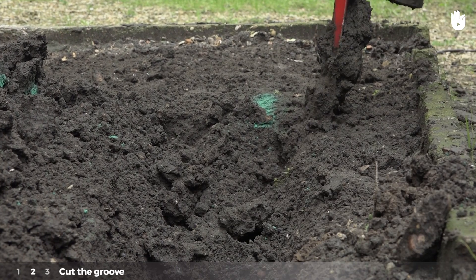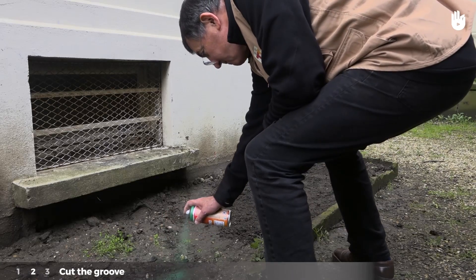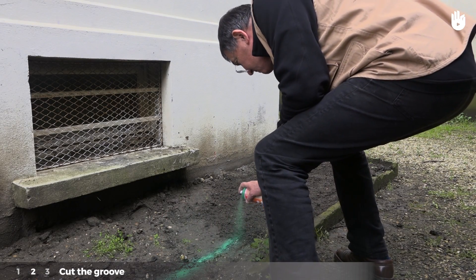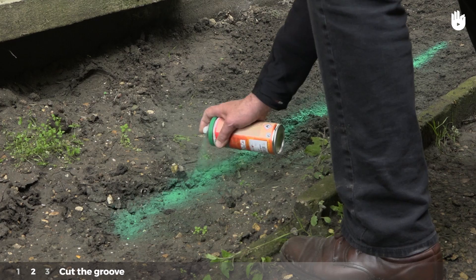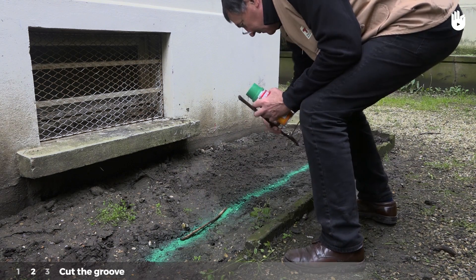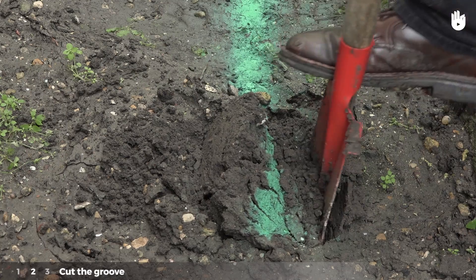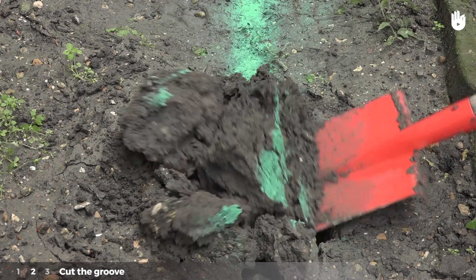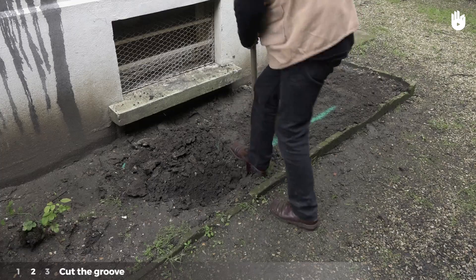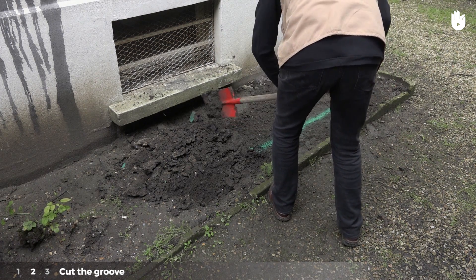Step 2: cut the groove. Trace the path with the spray paint. You can also use a straight stick on the ground. Dig a hole in the ground with the shovel. Please note, if you come across any colored wire mesh, this indicates a conduit — avoid this location.